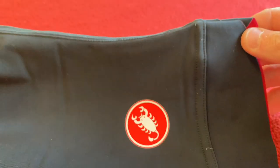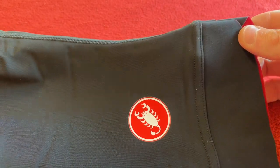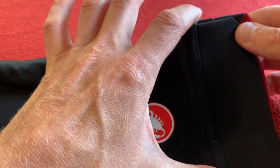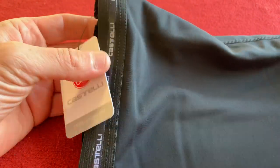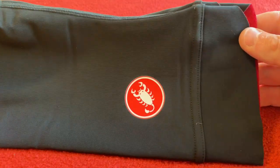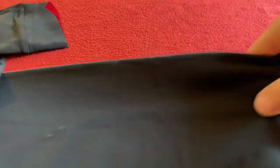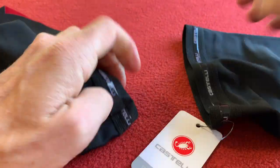Already I can see a difference compared to the last ones. They look as though they are scalloped in — so they take into account the shape of your leg a little bit more. That's where your knee would go, and then it bulges out for the top of your calf muscle is what I'm thinking. That's my instant thought.